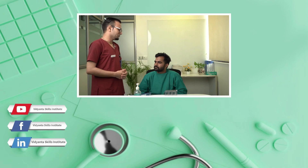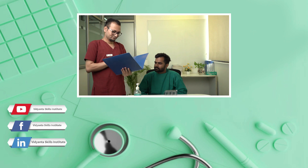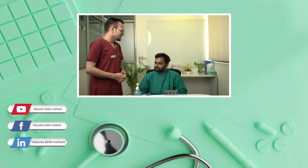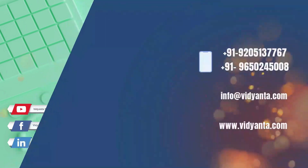If you are really interested in learning all clinical procedures, we have a video library that includes all clinical procedures followed at NABH-JCI accredited hospitals. All videos are demonstrated by clinical experts working at NABH-JCI accredited multi-speciality hospitals, and the most important feature is that they include common clinical errors.